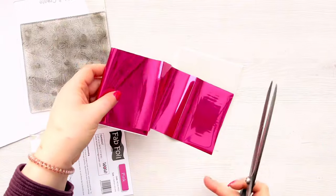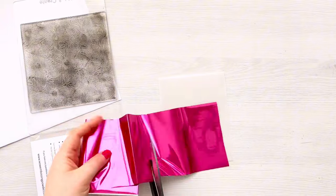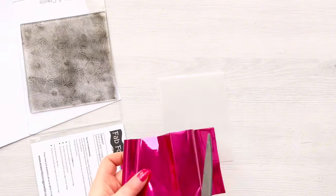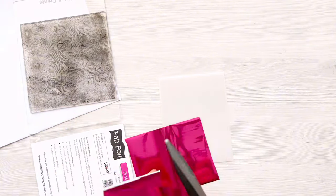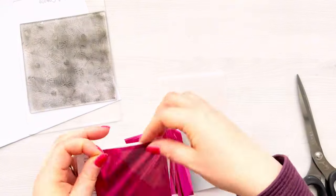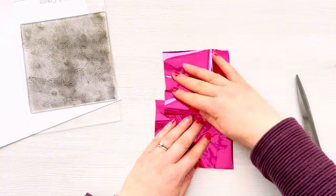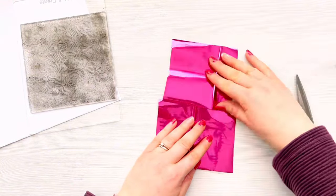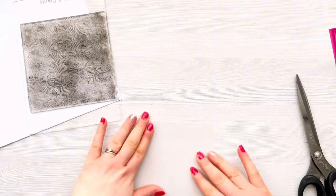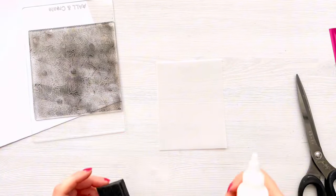I then just trimmed it a little bit more so that the stamp fit nicely on it. The stamp's just slightly smaller than six inches, so I wanted to make sure it would fit along the full length of the card. I'm just trimming the foil there using my long-bladed Tim Holtz scissors — it's really easy to cut the foil with scissors, so you won't have any problems. Once I'm sure I've got enough to cover my card front, I'm going to ink the stamp up.